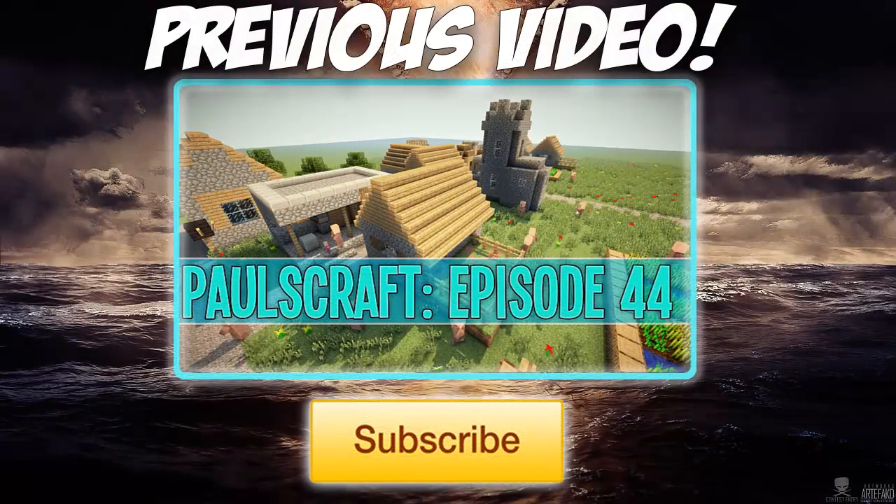Also bros, if you are new, be sure to hit that subscribe button for more awesome videos daily, and be sure to hit that video in the middle of the screen if you haven't seen it.